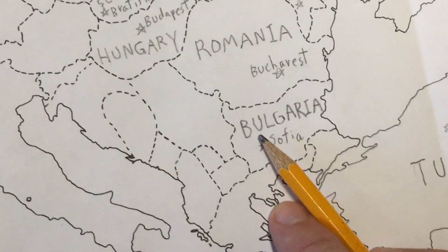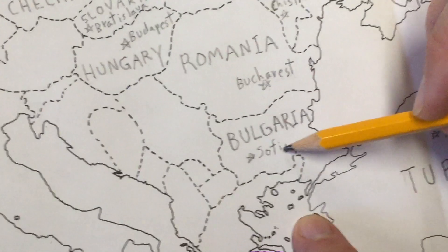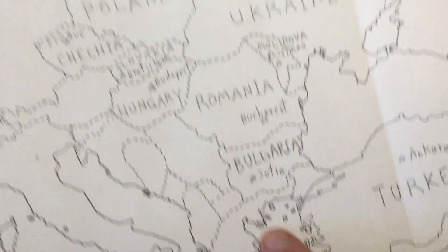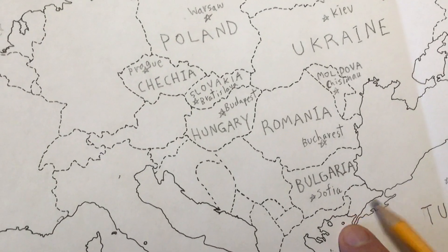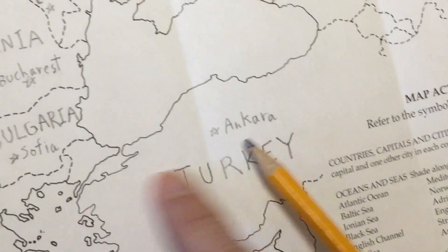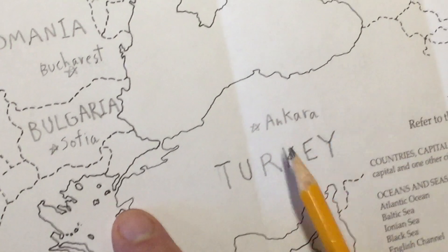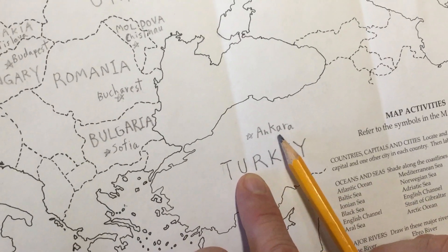Then we've got Bulgaria, and the capital of that is Sofia, S-O-F-I-A. Then we've got that country that kind of spans Europe and Asia — Turkey. You can see this part of Turkey is in Europe and this part is getting into Asia. The capital is Ankara, A-N-K-A-R-A.